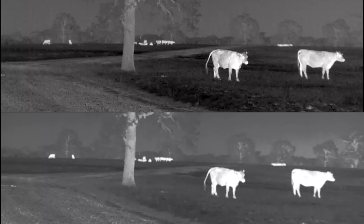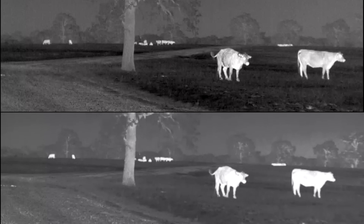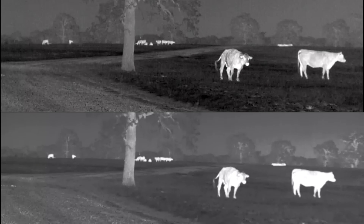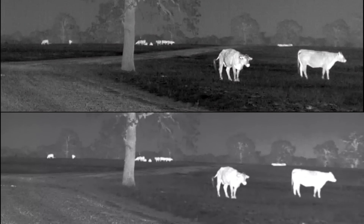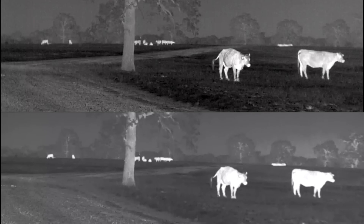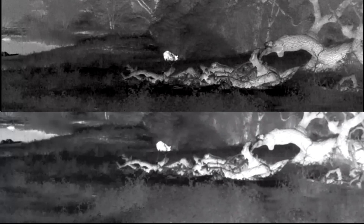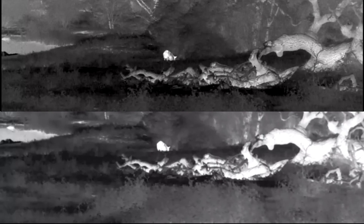Now let's move to the major differences — price and magnification levels. Price is always one of the number one things I talk about when somebody wants to get into the thermal game. Both the Zoom 38 and the Pulsar are $4,000; the Zoom 50 is $4,500. If budget is a big deal to you, that $500 makes a difference. Some people feel that if they're already spending $4,000, what's another $500? But that's a slippery slope where every $500 gets you something better and next thing you know you've blown your budget completely out of the water.